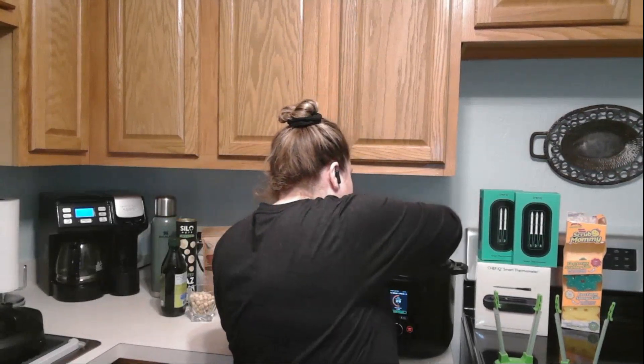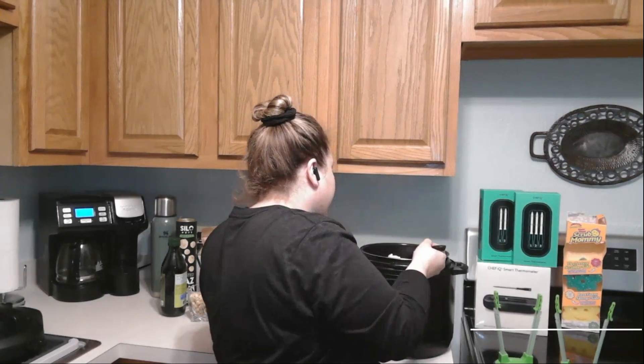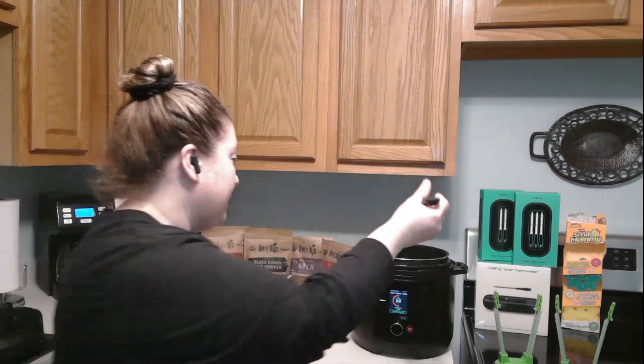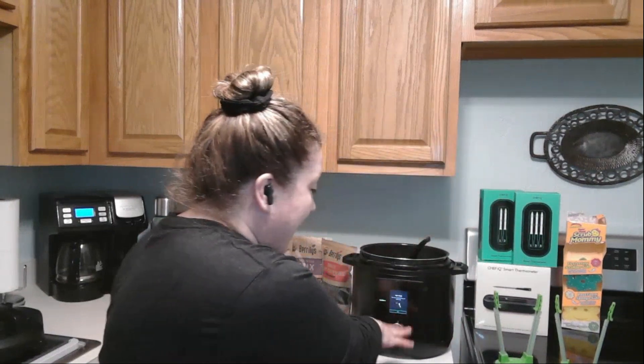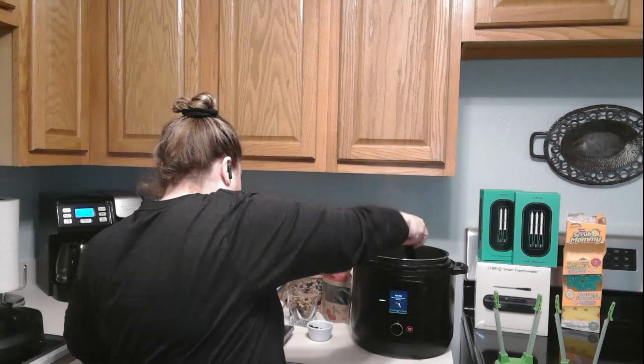So that, my friends, is all the products today. We featured the Chef IQ Smart Cooker — I'll show you the chicken right now, it's almost done cooking. Easy peasy! To the ADHD Hustle, Juliana says have a great week — looking forward to talking to you all again. Talk to you guys later!